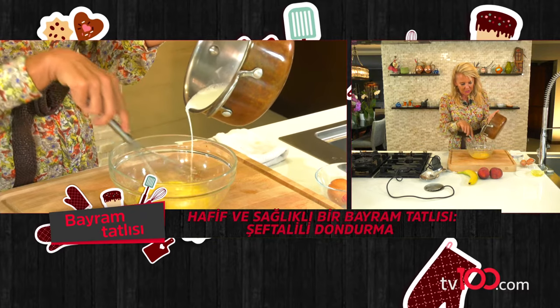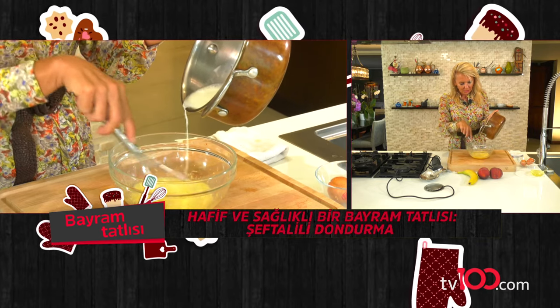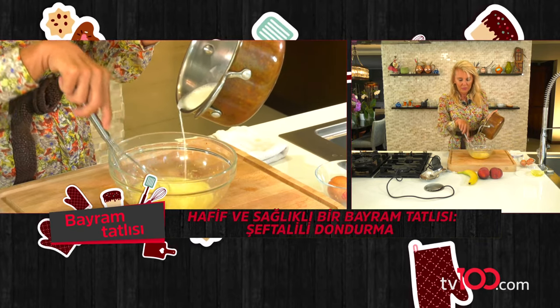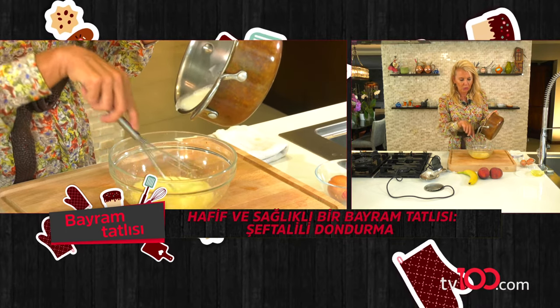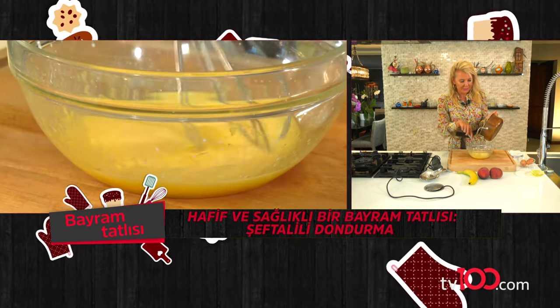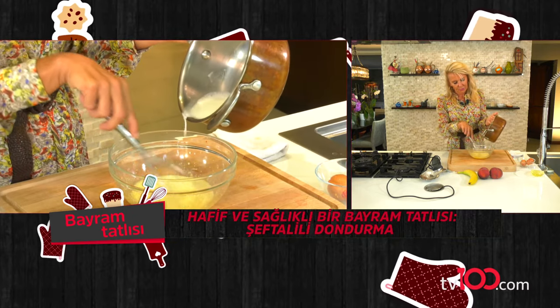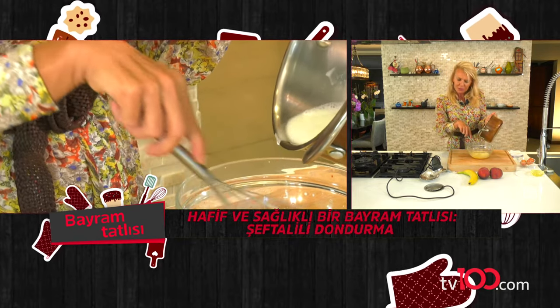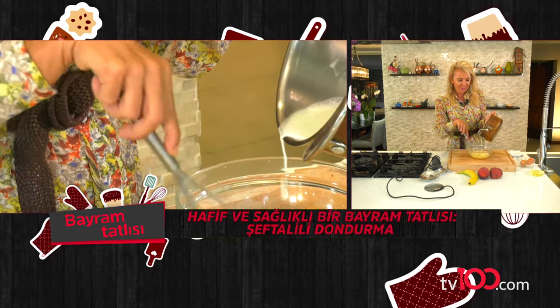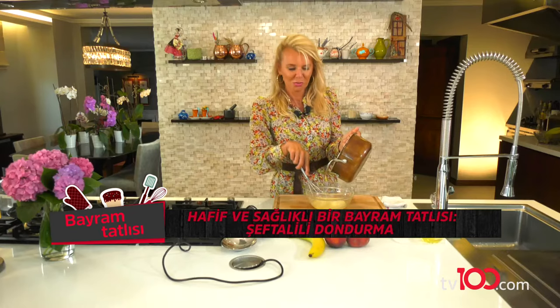İncecik, incecik ekliyorum. Burası önemli. Burada biraz hızlı olduğumuzda hemen yumurtamızın sarısı pişebilir. Veya sütümüz fazla kaynadığında yine aynı durum olabilir. Hiç biz riske atmayalım; şöyle birazcık sabırla kol kaslarımı da çalıştırıyorum bu arada.